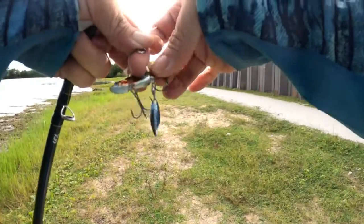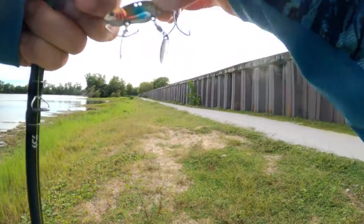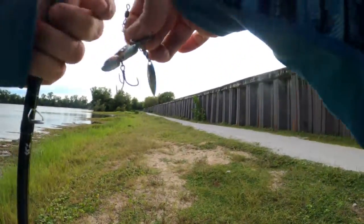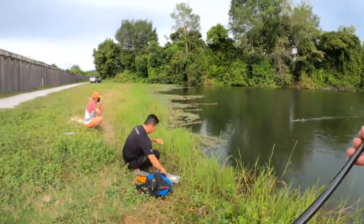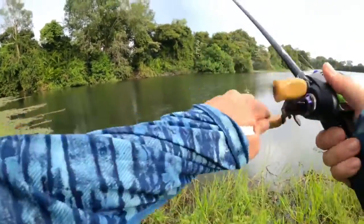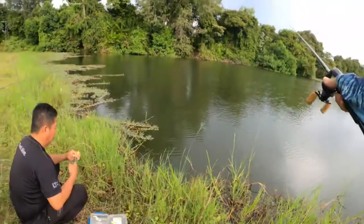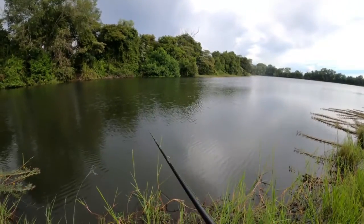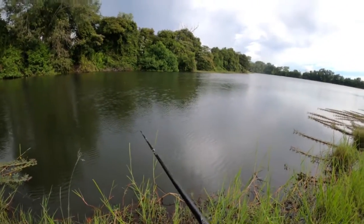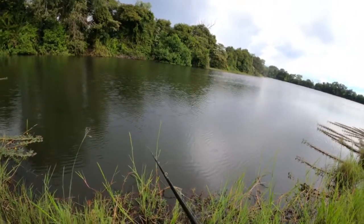We will take 10 grams for the vibration. Let's try it first. Lumayan, sudah lumayan ya. Untuk rod ini sebenarnya nggak cocok gitu, tapi kebetulan kita nggak bawa medium rod.